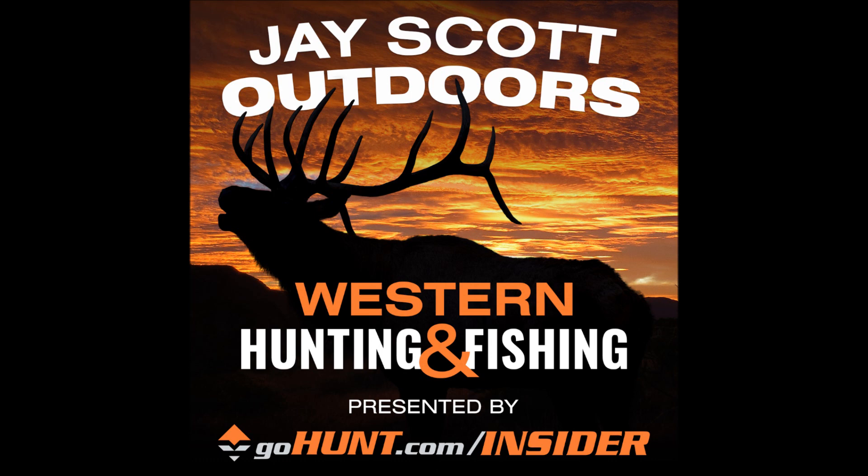Welcome to the J. Scott Outdoors podcast. This is episode number 169 with Michael Park. Michael Park is a friend of mine who lives in Oregon who has harvested 50 elk with a bow and arrow, and I think this four-part series is going to be something that we can all learn from discussing elk hunting and all the ins and outs of harvesting 50 elk with a bow and arrow.